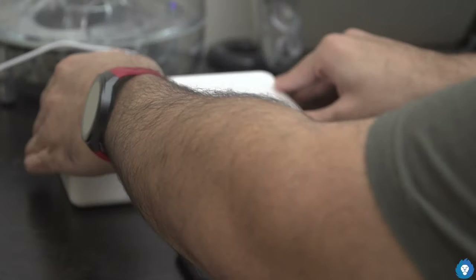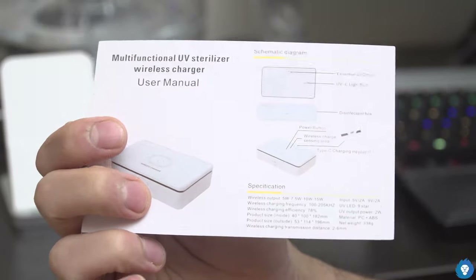It has a USB Type-C port. In the box, it has a charging coil, a power button, LED lights, a USB Type-C cable, and a user manual. The device claims 99.9% elimination of germs. Small items like currency notes, phones, earrings, earphones, and watches — products of a small size — all have a good fit inside.